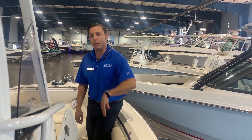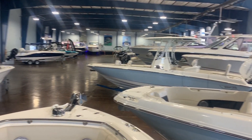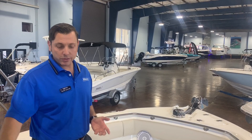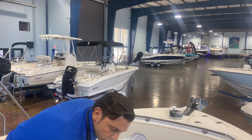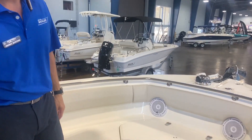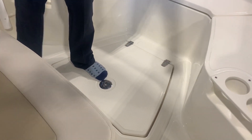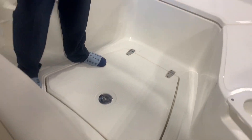Come on up to the bow — this is the fishing and entertaining area. You've got a nice center console seat right here with plenty of storage both underneath the seat and inside the deck. Livewells, you've got your remote to your Fusion stereo right over there, and of course we have our windlass anchor.